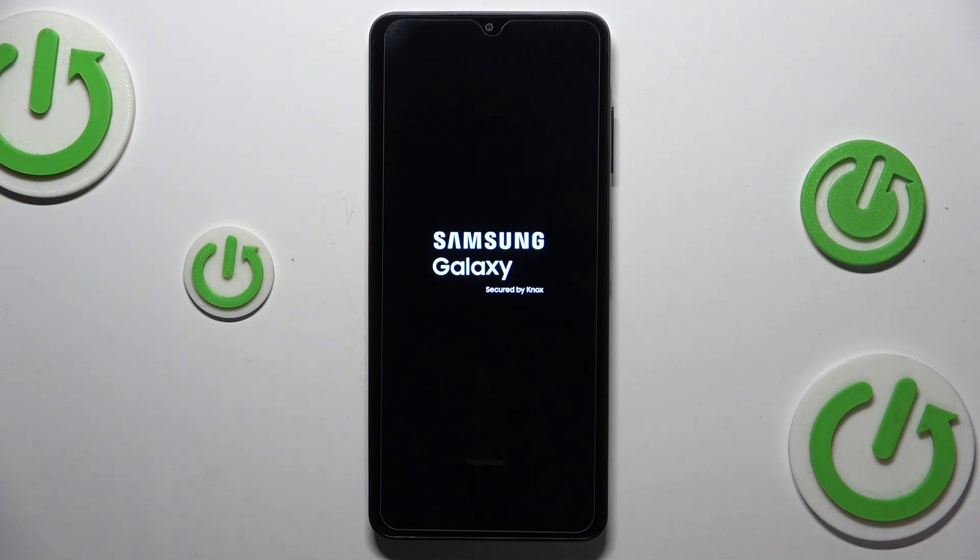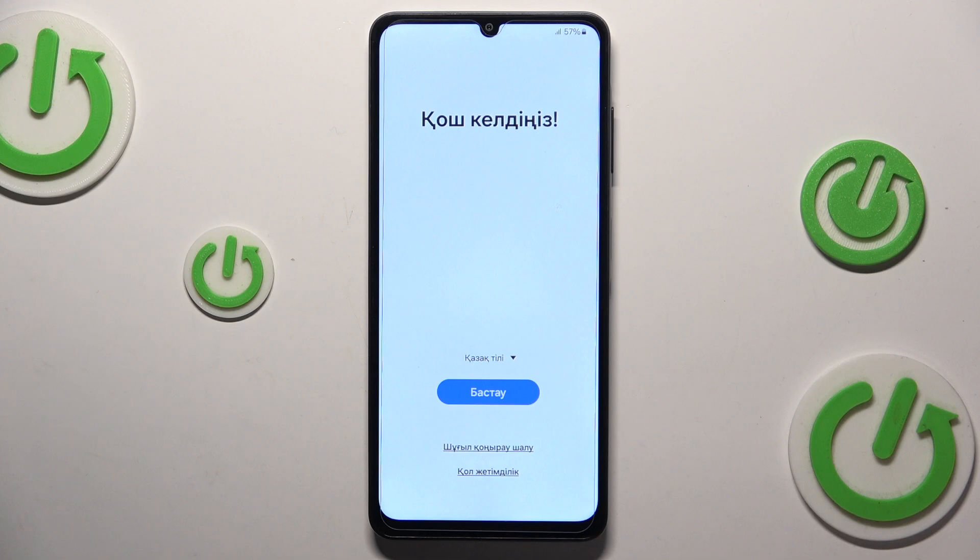The procedure will be pretty much the same as it was in the first method. You will need to wait for a while in order for this factory reset process to complete, and you will know that it is fully finished once you see the initial setup screen. Once again, here is the phone setup screen, which means that we can call it a day here. Should you have any further questions, do not hesitate to leave them in the comment section below. Thanks for watching and bye-bye.